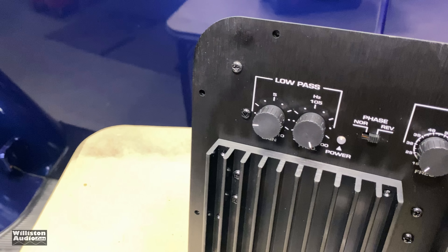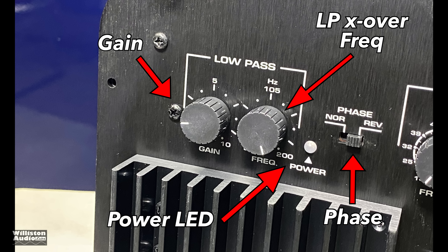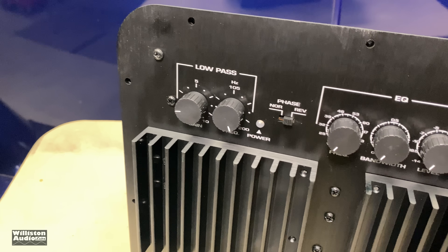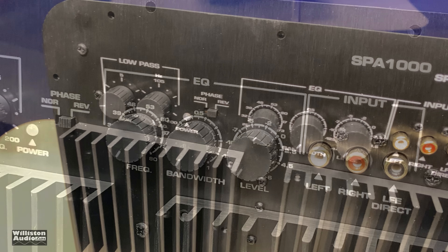Looking at the controls on the amp: on the left side we have the gain control on the far left, and we have the low-pass filter from 30 to 200 Hz. We have a power LED. We have a phase switch from normal to reverse — so it's not a variable phase, but it does give you two different options: 0 or 180 degrees.